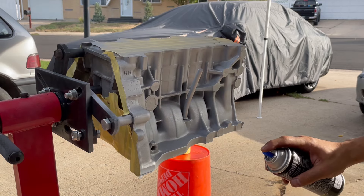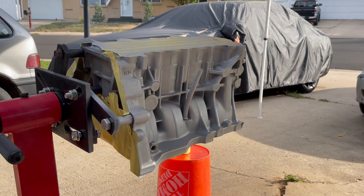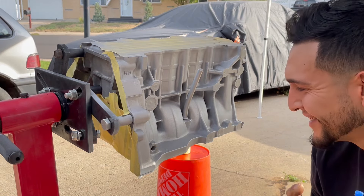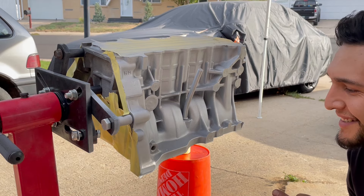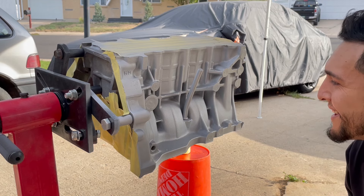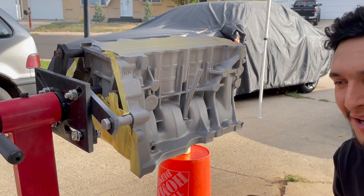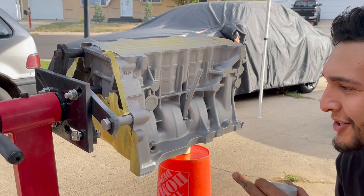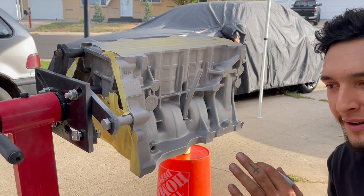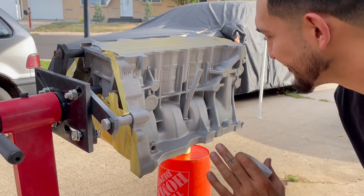Oh let's go! She's looking good — instant transformation. I'm happy. That was a lot of work. I've been working on taking all that scaling off during my lunch breaks at work, so that makes me happy.